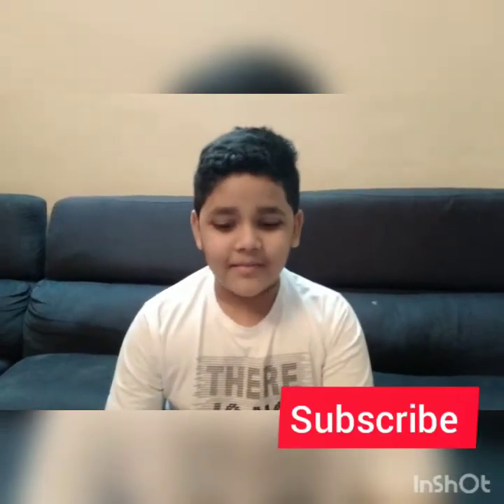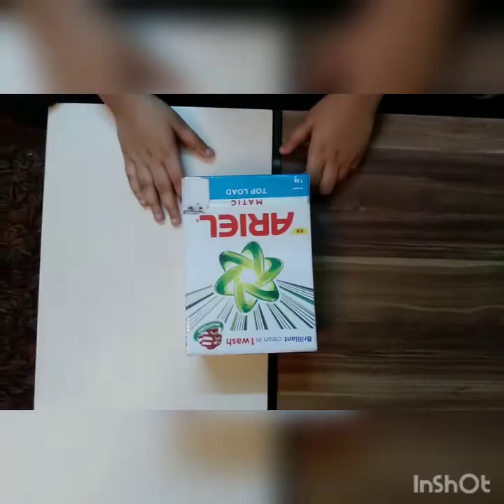Hi guys, my name is Joy, welcome back to my channel. I'm going to show you how to make a simple arc reactor. It is so easy to make, so let's start.